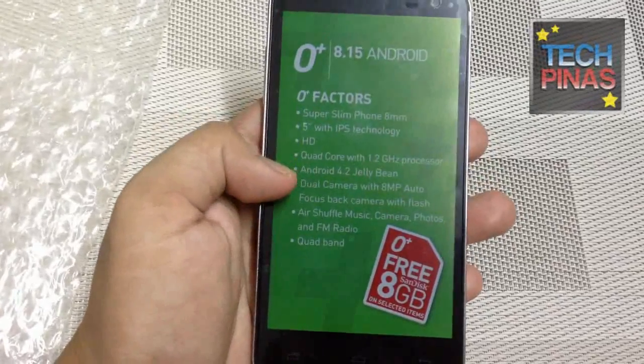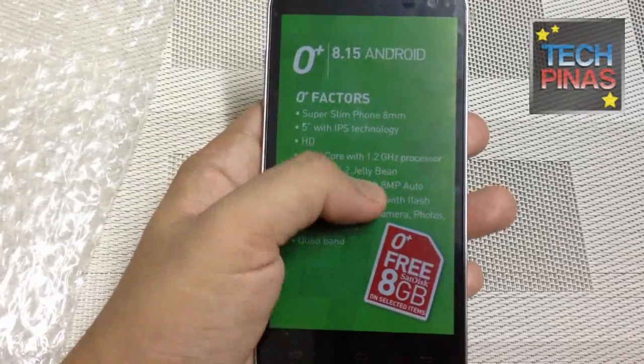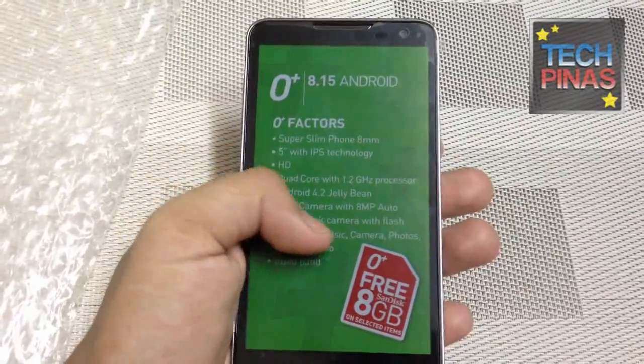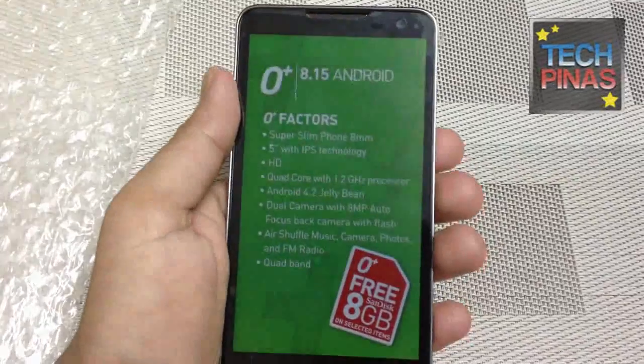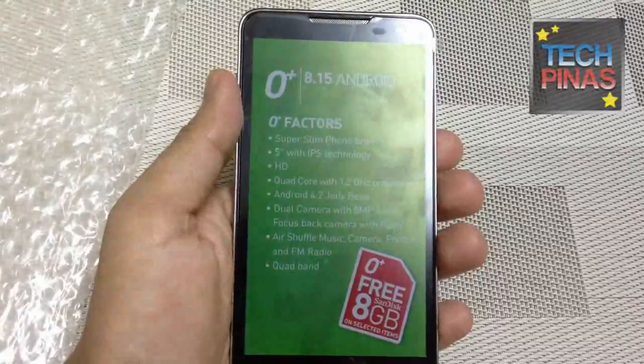This is special because it runs Android 4.2 Jelly Bean, which is a particularly new version. You also get dual cameras — an 8-megapixel autofocus camera at the back. I heard it also comes with a back-illuminated sensor for brighter images, even in not-so-well-lit conditions.